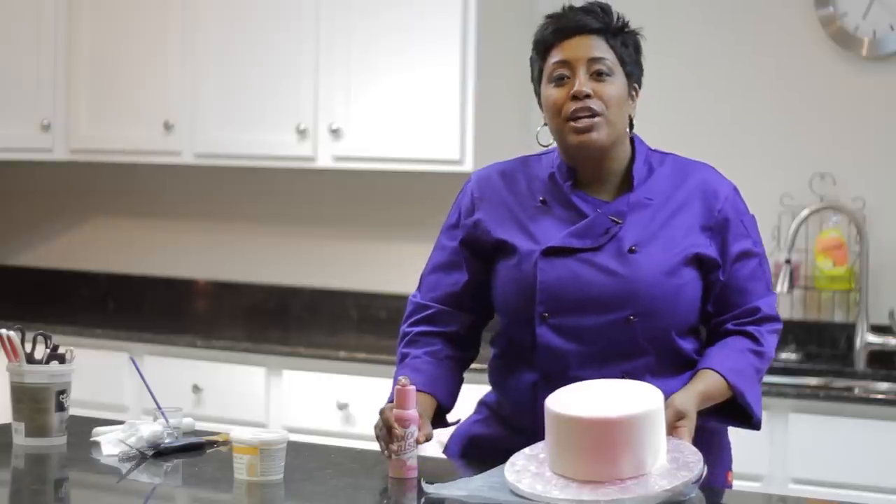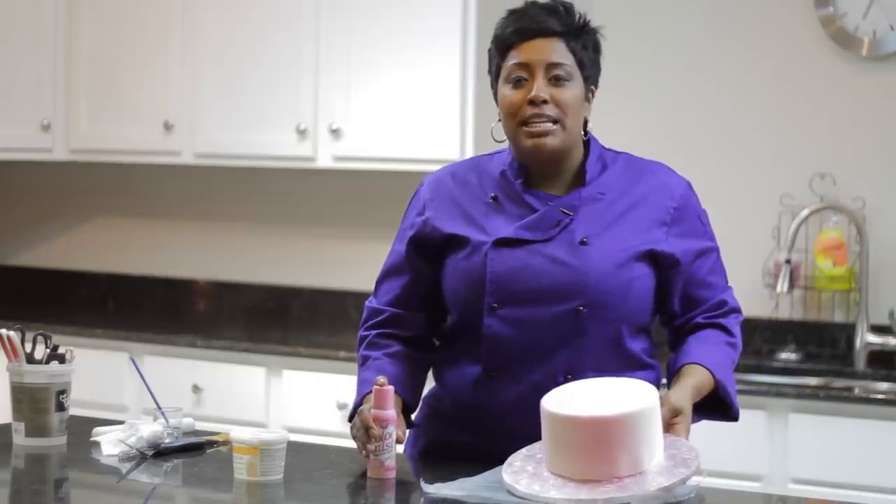If you're at home spraying your cake, make sure you place something down on your countertops so you don't get color everywhere.